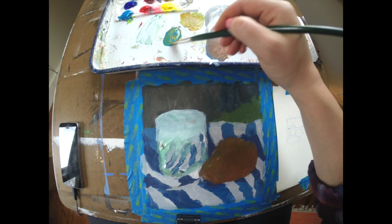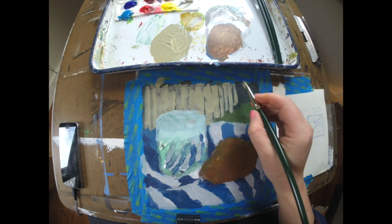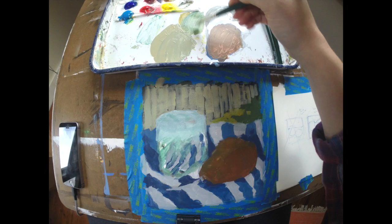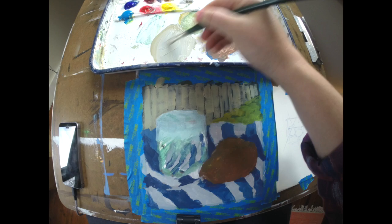Once I have a first layer over everything in the painting, I'm going to come back and start to think about lighting and a slightly truer sense of local color — basically what is on the surface of the different forms that I'm looking at. I'm going back into the background, being a little bit more deliberate about working from back to front.